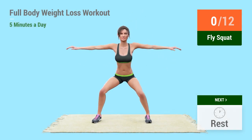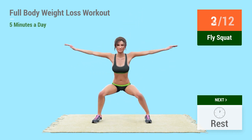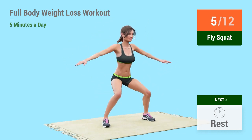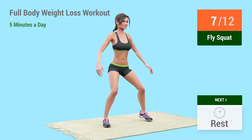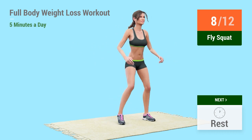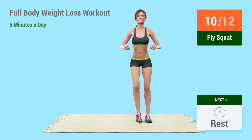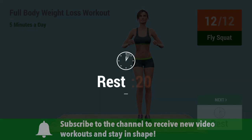1, go! 1, 2, 3, 4, 5, 6, 7, 8, 9, 10, 11, 12. Rest time!